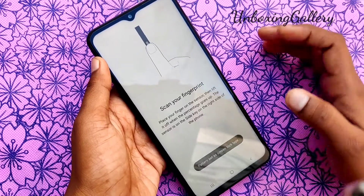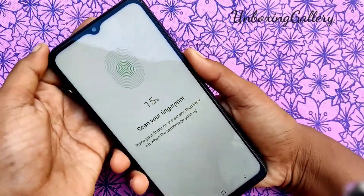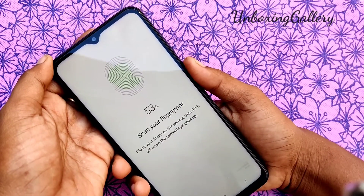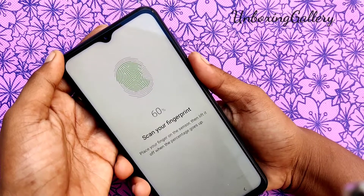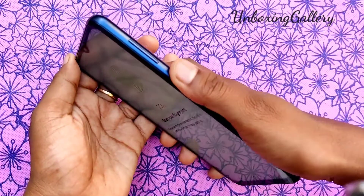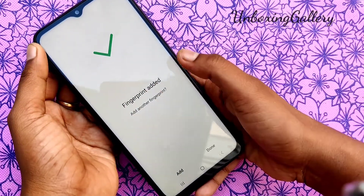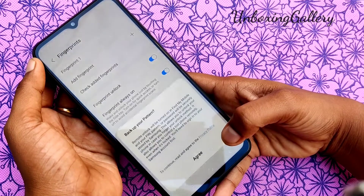Pattern is set as the screen lock type. Now scan the fingerprint. Make sure your finger is dry so that the pattern is very clearly visible. Fingerprint added — click Done, or you can add another fingerprint as well.